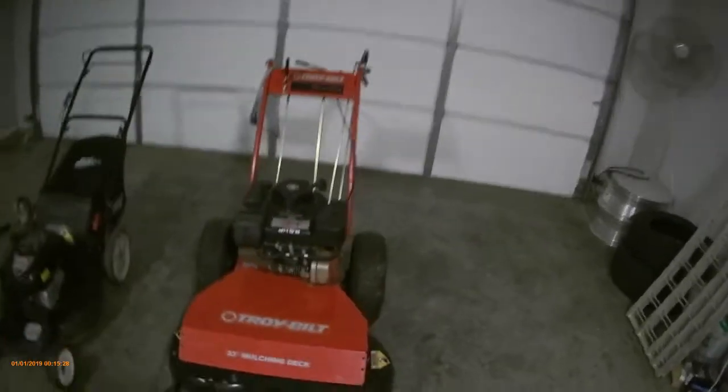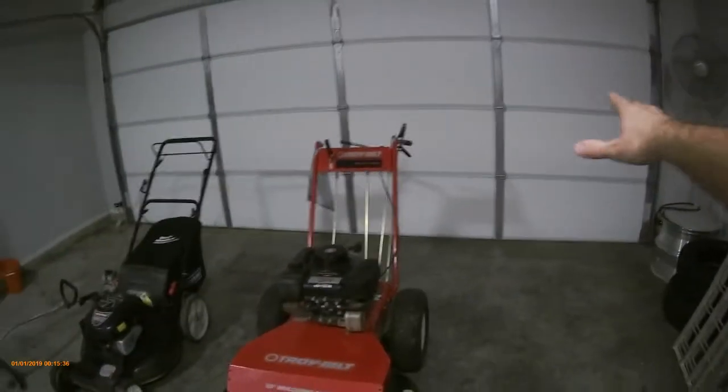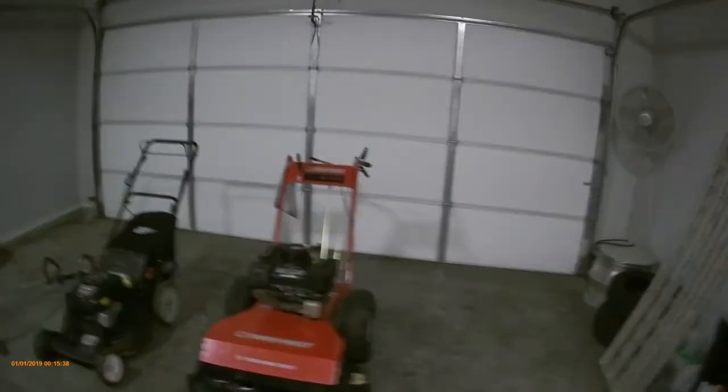The only other thing I want to show you guys is my truck setup. I just have a pickup truck — I don't even have a trailer yet, just a ramp setup. I think you guys would enjoy seeing the whole truck setup, but I'm filming this at 1:30 in the morning and it's cold outside, so I'll save that for a later video.